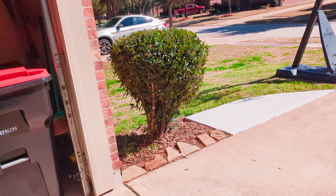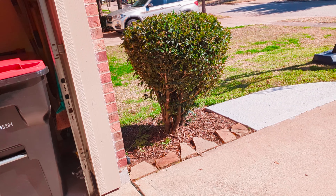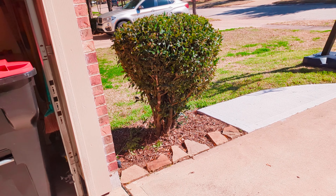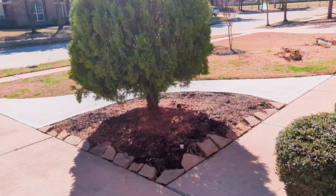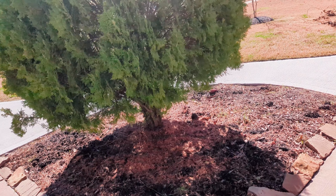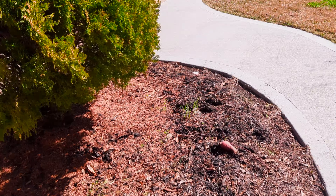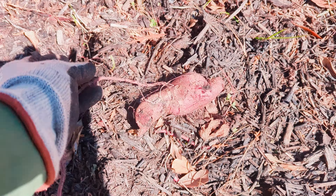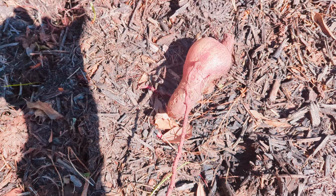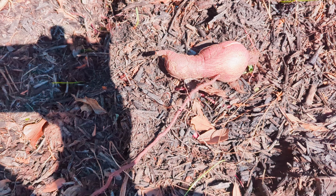In my previous video about surviving the freeze, I showed you the sweet potato vines that were here in the front yard. I've come out and pulled all of those up. People are always amazed when I tell them those vines are actually growing potatoes in the ground. I left this one sitting here to show you — that's an actual sweet potato. It's kind of degraded because it's been sitting out on top of the ground for a week, but it's actually edible.